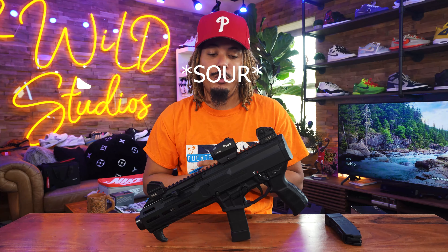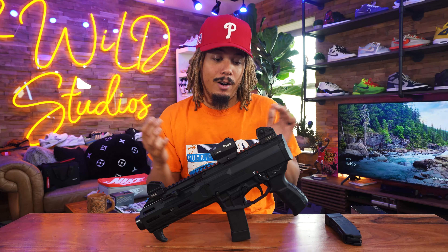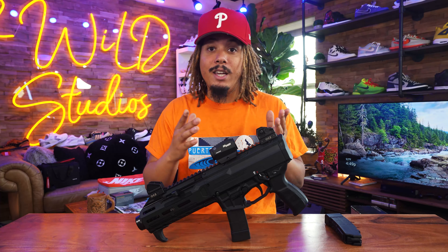First and foremost I want to say a huge shout out to everybody who watched my Sig Sauer P320 review, and the support from people out there in the gun community who own guns and follow their Second Amendment responsibly and safely — salutes to everybody out there for that.